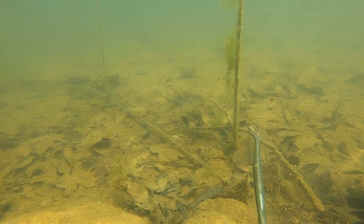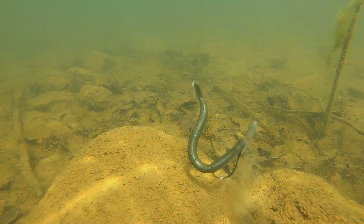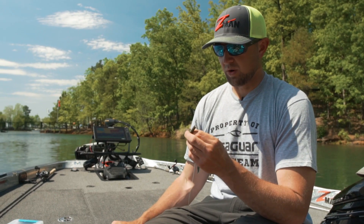Awesome bait, and just like all the other ElaZtech baits, it's going to stand straight up off the bottom. I'm going to show you one little tip when you're rigging this on a Texas rig, something that's worked really good for me.